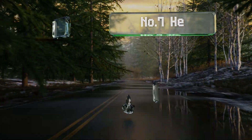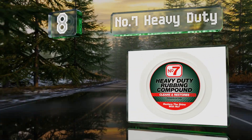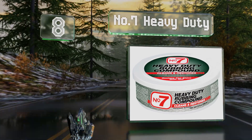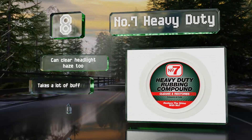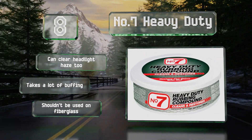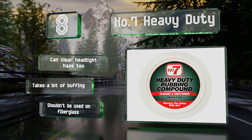Coming in at number 8 on our list, Heavy Duty can mitigate deep scratches in a car's finish, helping to blend damaged areas in with the rest of the bodywork and restore some shine to a dull faded paint job. It's also effective at removing water spots from windows and can clear headlight haze too. However, it takes a lot of buffing and note that it shouldn't be used on fiberglass.